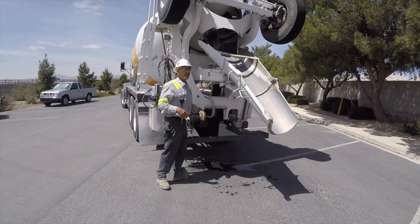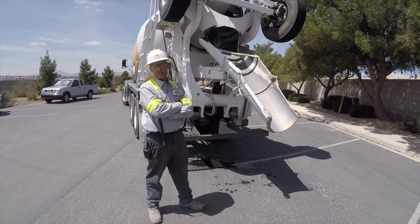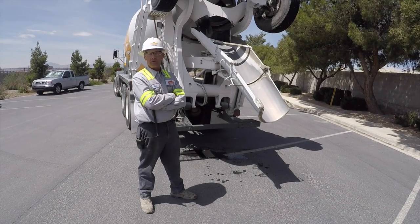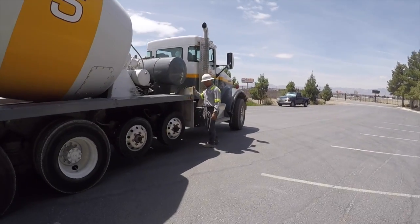One thing that's very important is you've got to scrape out your chute as best as you can, because whatever you've got left in that chute is going to end up in the bucket when we're doing the washout. So we're going to go get our bucket — it's over here on this rack.